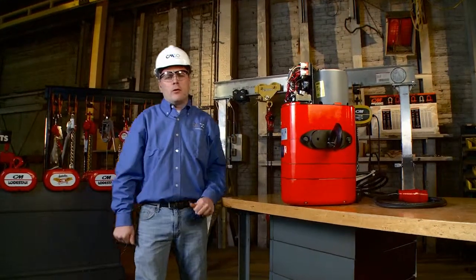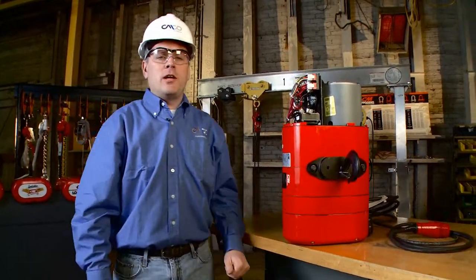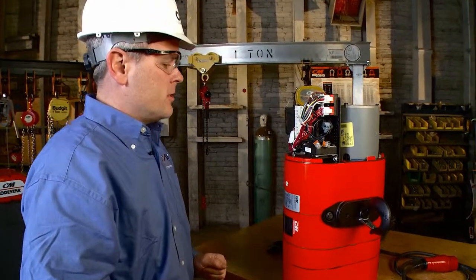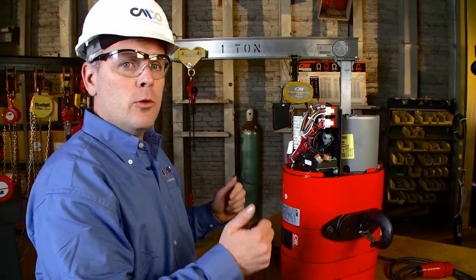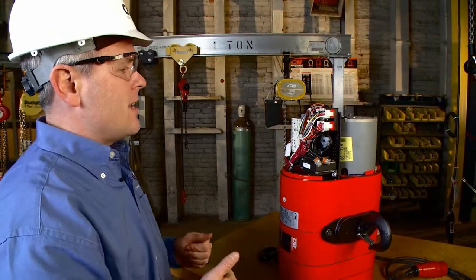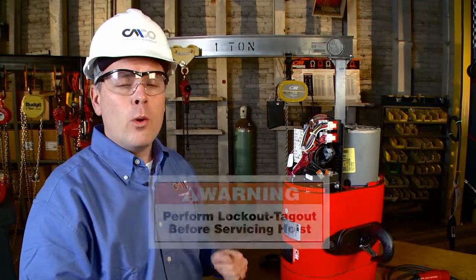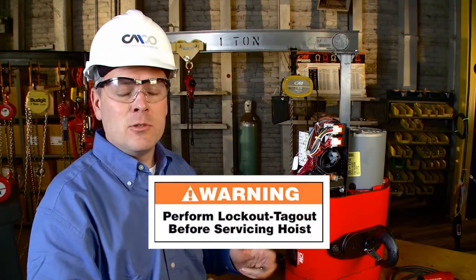Today we're going to show how to do a power conversion on the CEM Lodestar chain hoist. This particular model is a dual voltage hoist — it's a 460 convertible down to 230 volts. CEM utilizes a finger-safe design, but even so, we want to work with the power off at all times to ensure our safety.